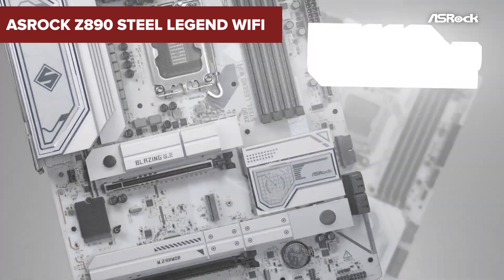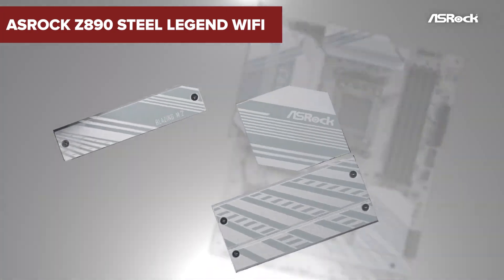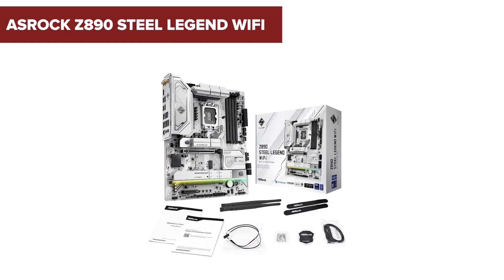Before you rush to upgrade your gaming rig, there are some surprising downsides to the ASRock Z890 Steel Legend Wi-Fi motherboard that you might want to hear about. Stick around to find out more!